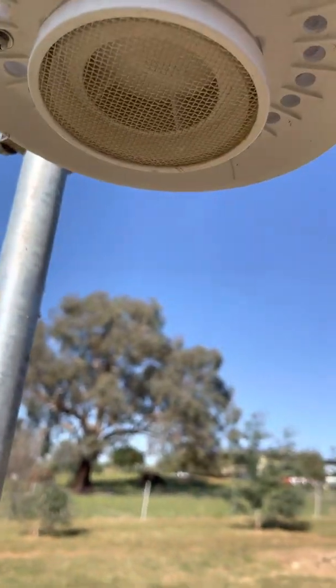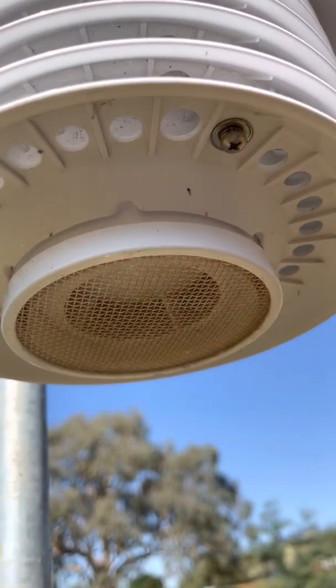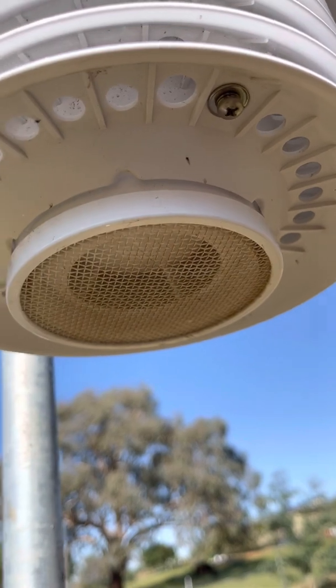Having a look underneath, that's where it sucks the air up through that little gauze vent there, which prevents anything from getting sucked up into the fan.